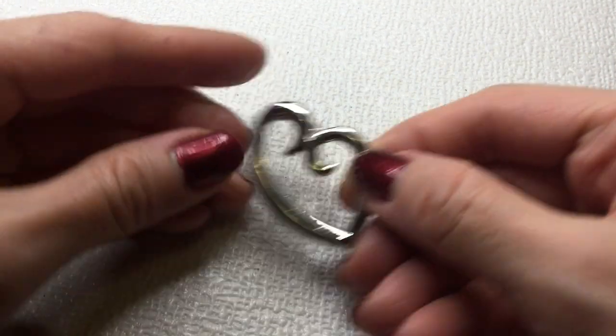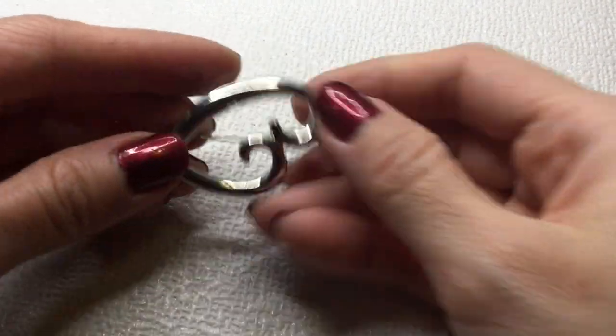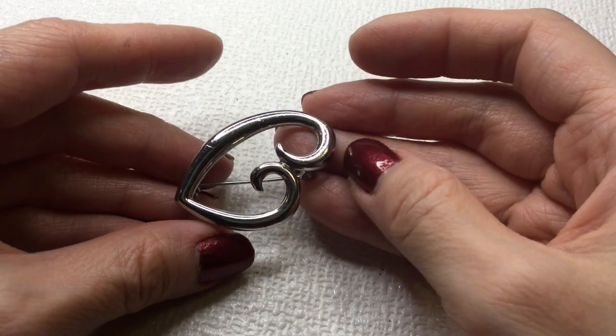And we have a heart brooch — no mark. Very nice. This one will be four dollars.